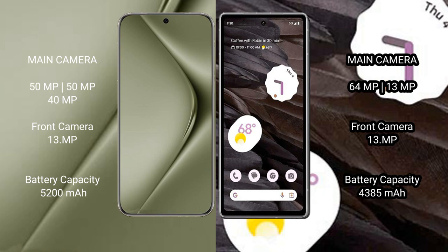Vivo 70 Ultra packs a 5200mAh battery with 100W fast charging support. Google Pixel 7a has a 4385mAh battery with 18W fast charging support.